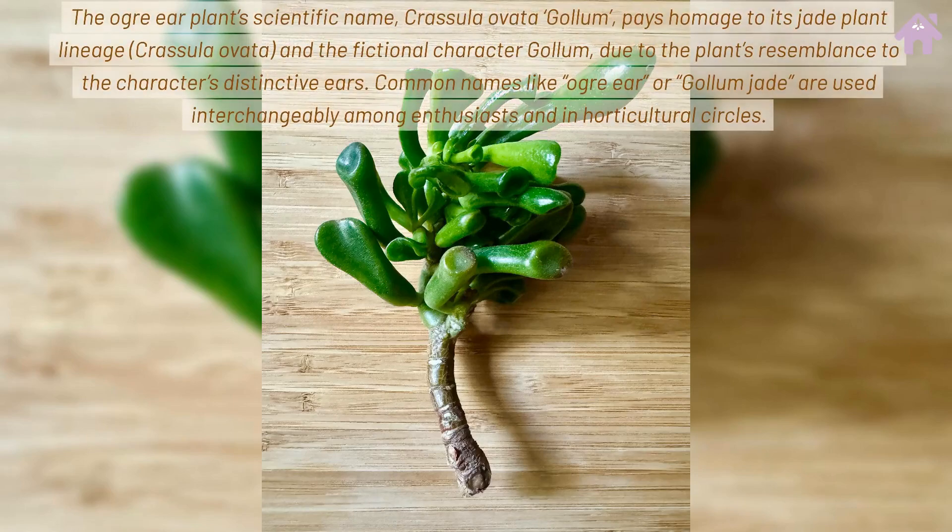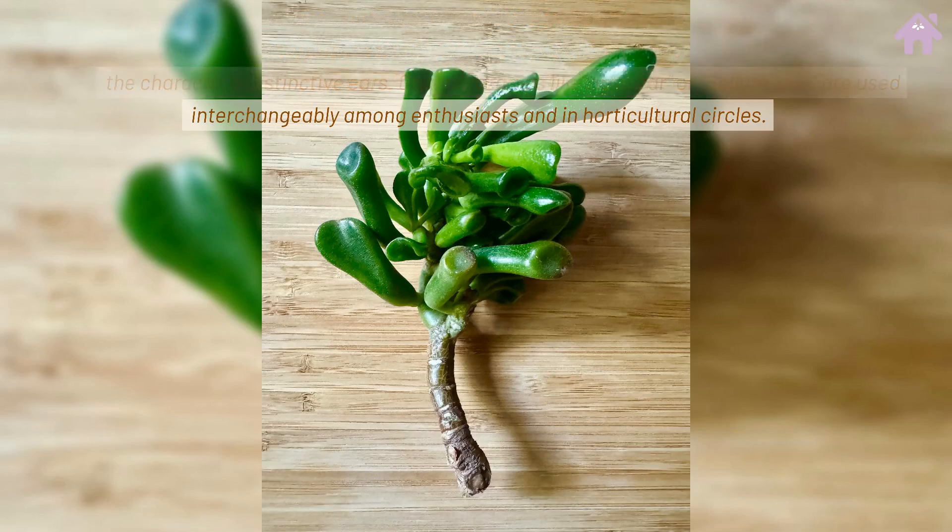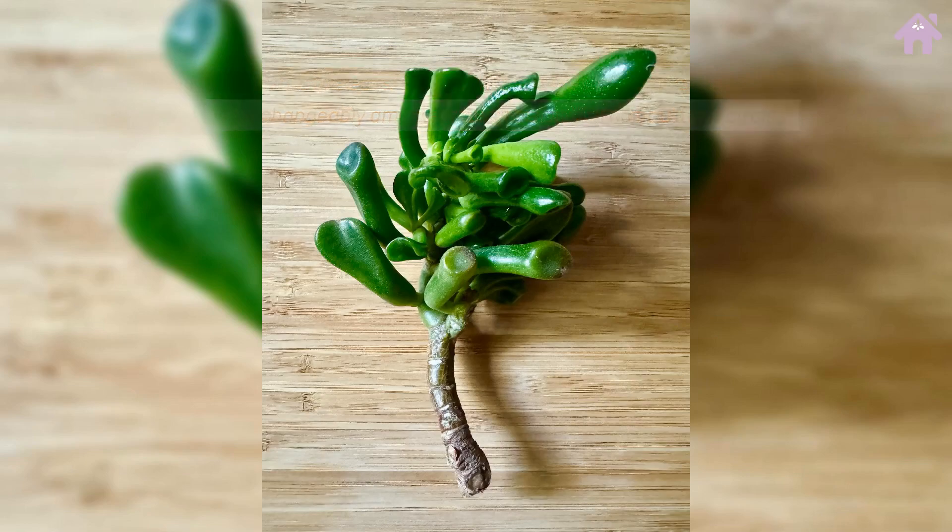The Ogre Ear plant's scientific name, Crassula ovata Gollum, pays homage to its jade plant lineage, Crassula ovata, and the fictional character Gollum, due to the plant's resemblance to the character's distinctive ears. Common names like Ogre Ear or Gollum Jade are used interchangeably among enthusiasts and in horticultural circles.